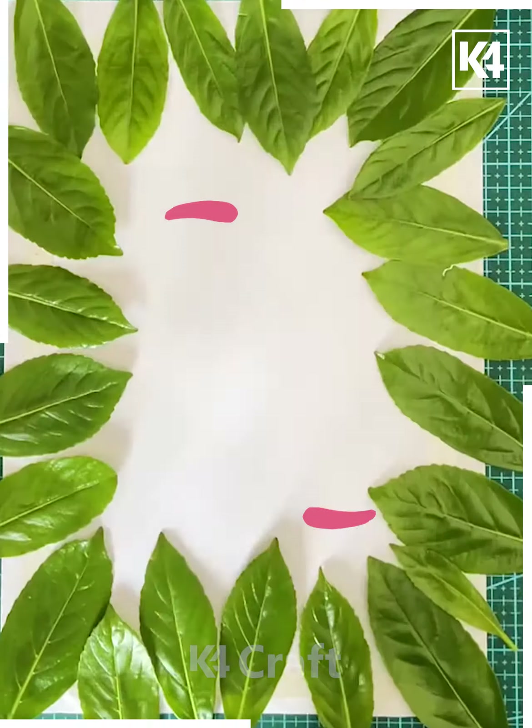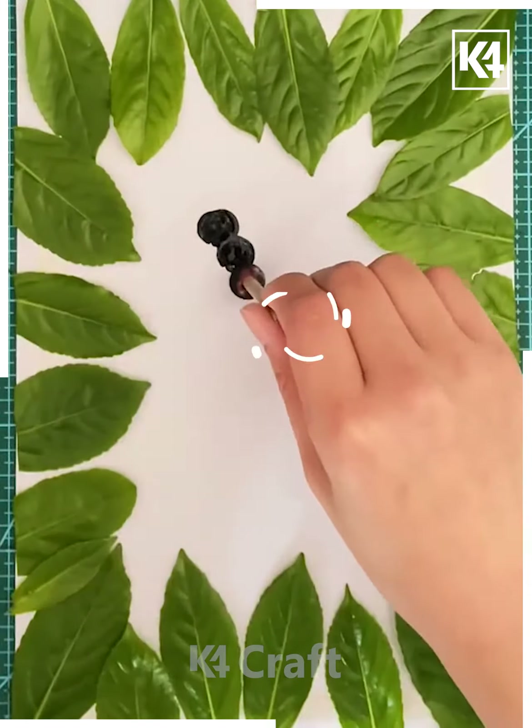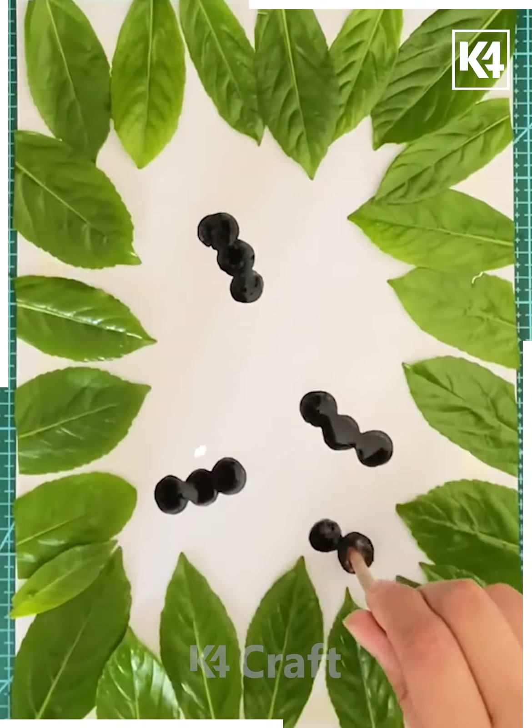For the next part, take some leaves and paste them on the paper as we are doing here, to make your own realistic and nice frame. You have to make your frame that way.